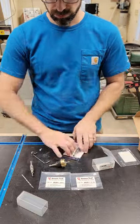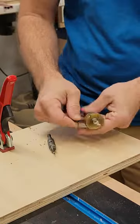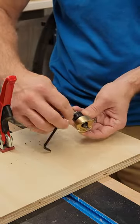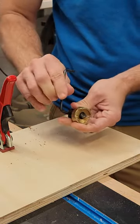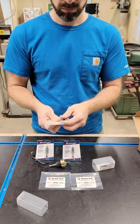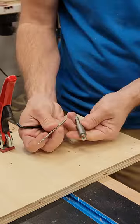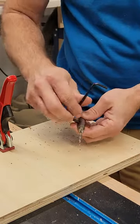There are a handful of other pieces that go along with this. The set comes with a total of three different sized countersinks and bits, so you can fit a variety of different screws. It also comes with three different sized taper drill bits, which are helpful when you need to get maximum holding power from your screws.